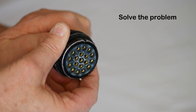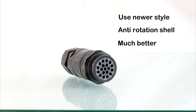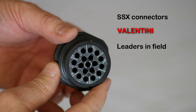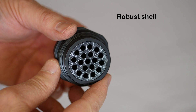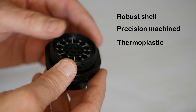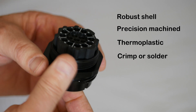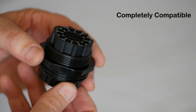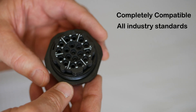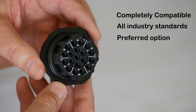The easiest way to solve this problem is to start using the newer style of connector with the anti-rotation shell design. Leaders in this field, in both price and performance, are the SSX connectors from Valentini. The SSX has a robust aluminium outer shell that has been precision machined. Inside is a thermoplastic insulating insert, which can be fitted with either crimp or solder style removable contacts. The connector is completely compatible with all industry standard Sokopex type 419 series connectors, and has fast become the preferred option of most trusted users and installers.